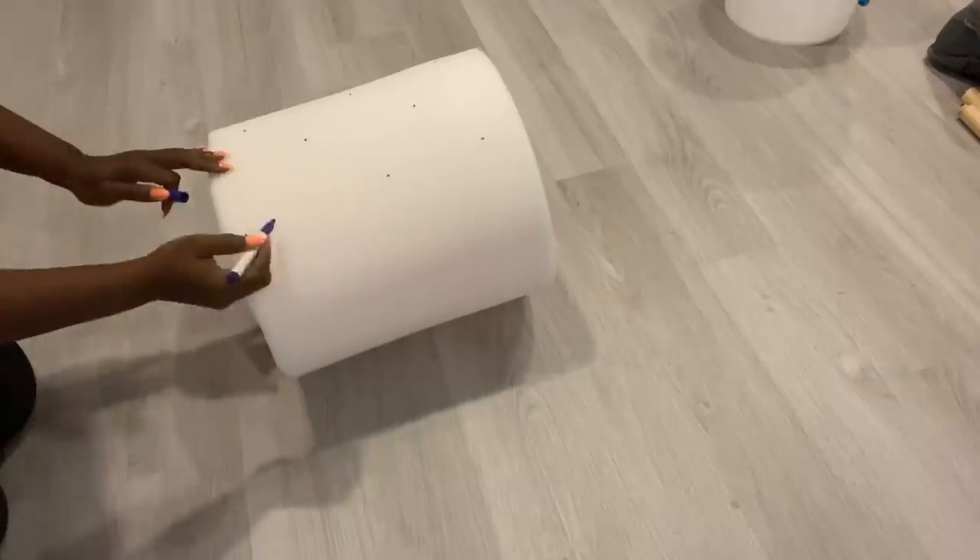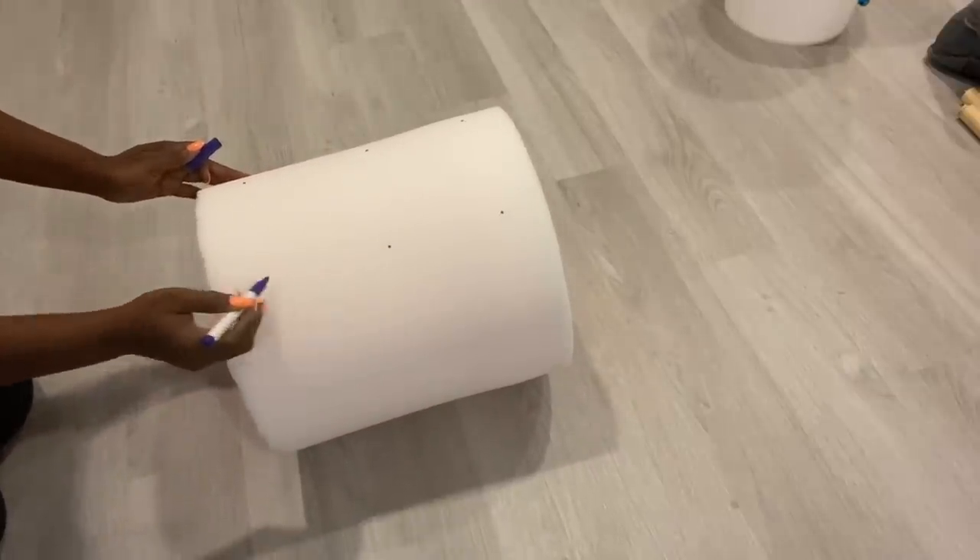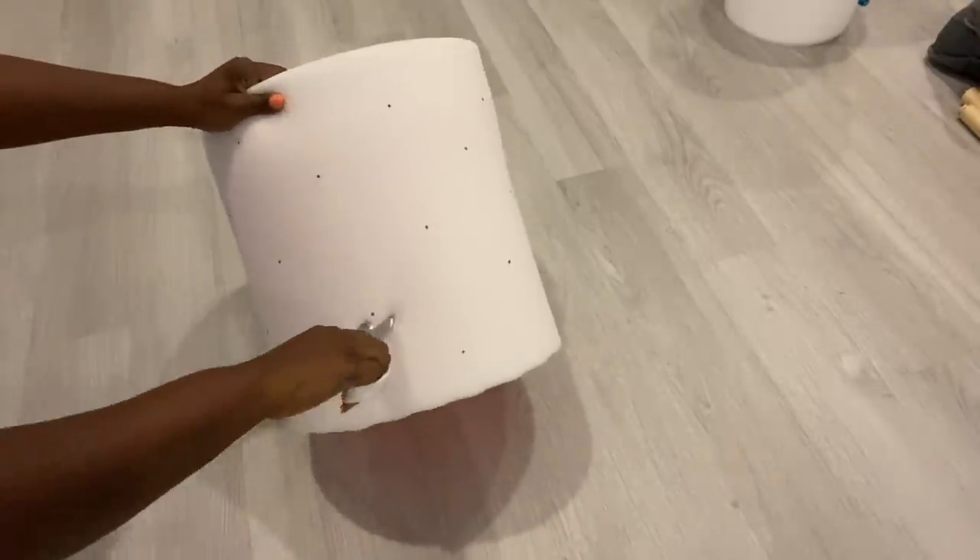I'm going to make points on the foam about five inches apart for the tufting, and then I'm going to make holes on those points using a pair of scissors.